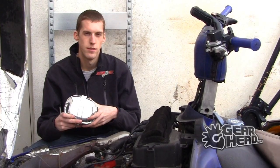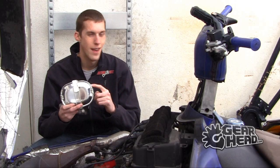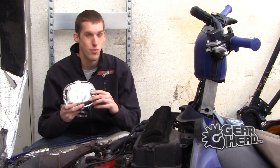Hey guys, I'm Daryl with GearHead. Today we're going to talk about the Muff Pot. I don't know about you guys, but I really get hungry when I'm out riding. Any way I can find to cook food while I'm riding, do two things at once, I'm definitely down for.